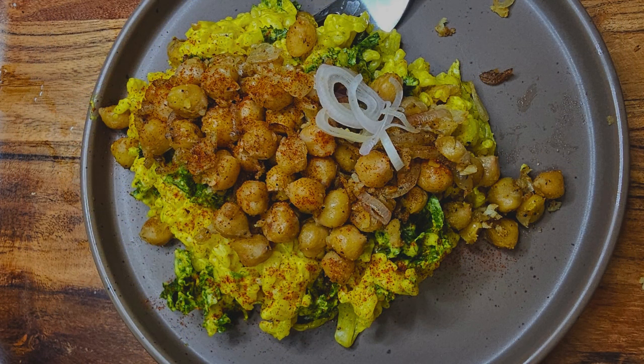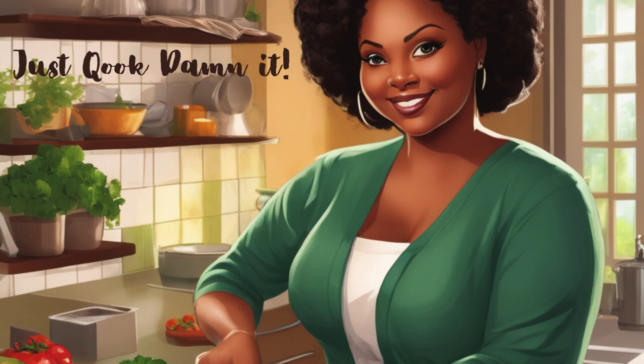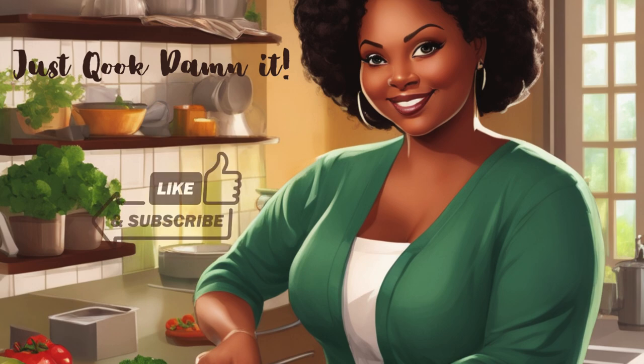Just put that on the plate, throw the chickpea mixture on top with a little bit of scallions left over. All you need is a fork. Enjoy — I did. As always, thank you for watching. Don't forget to hit that like and subscribe button. God bless.